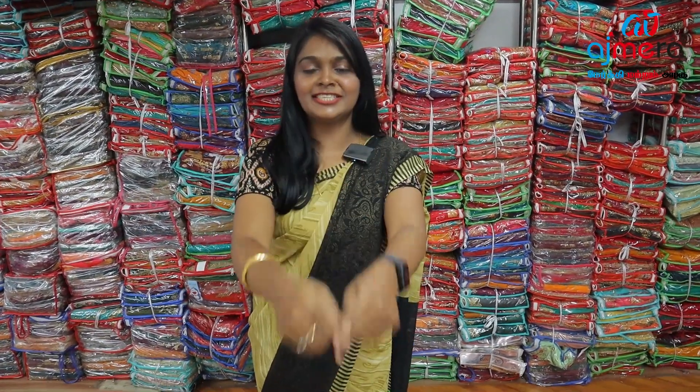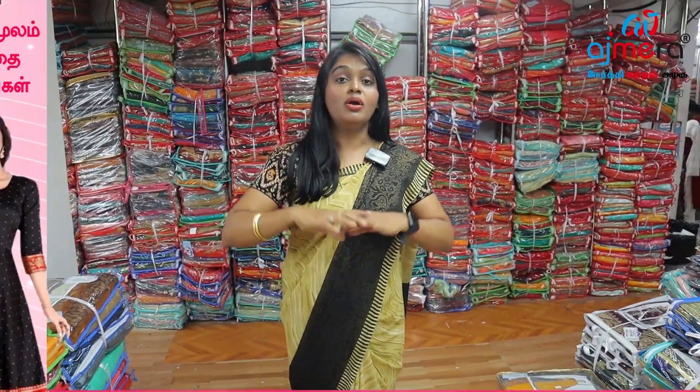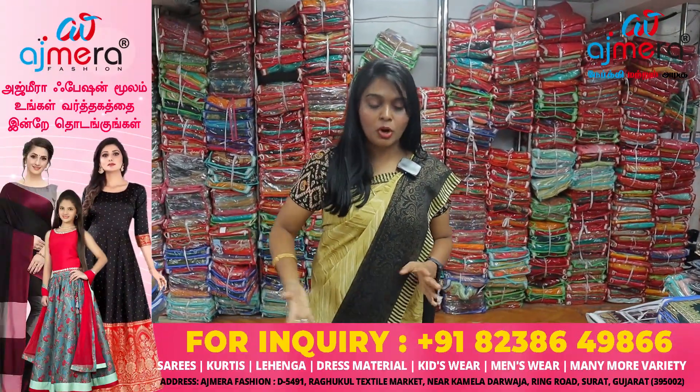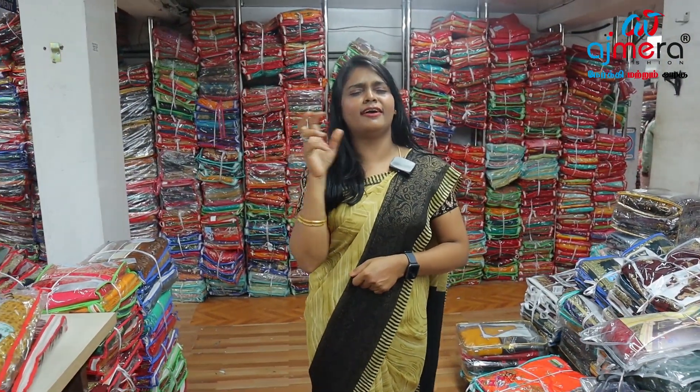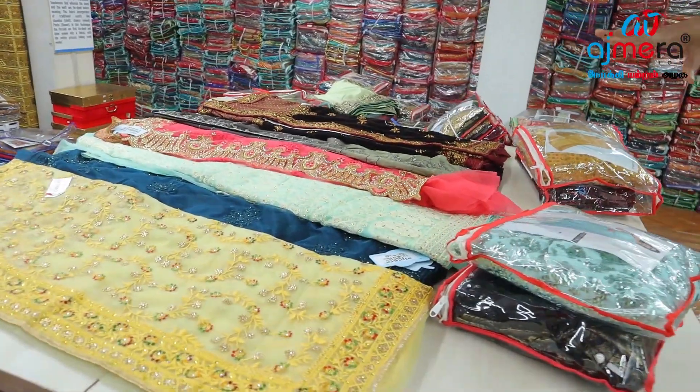This is a great collection. In this collection, if you have a showroom already in a clothing business line — if you have a showroom or a boutique shop — you can invest in this collection. You can buy a lot of the same collection. Let's see if you have any collections. Beautiful collections. You can buy all these collections.